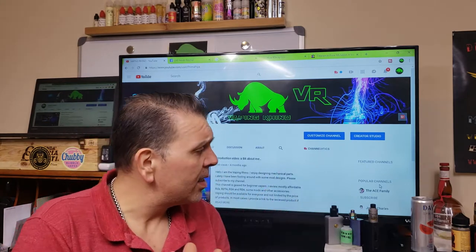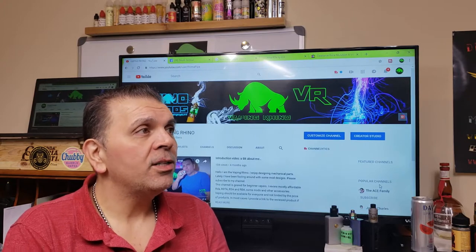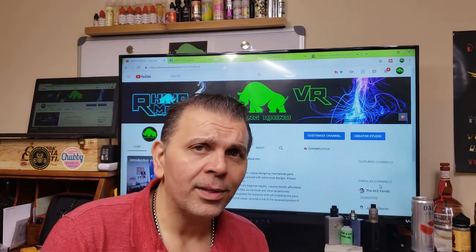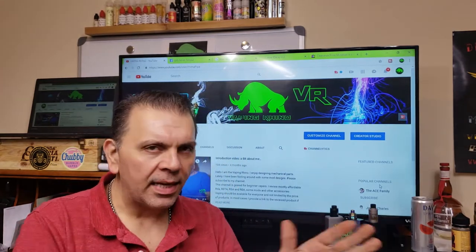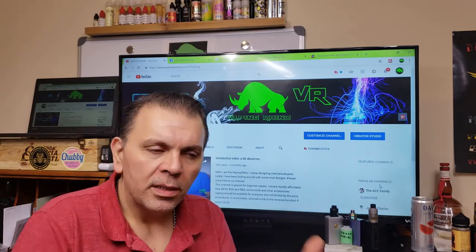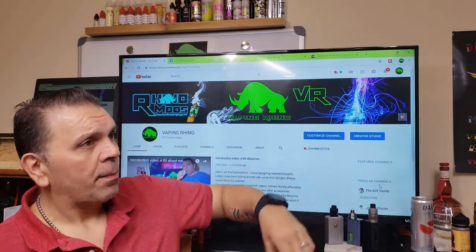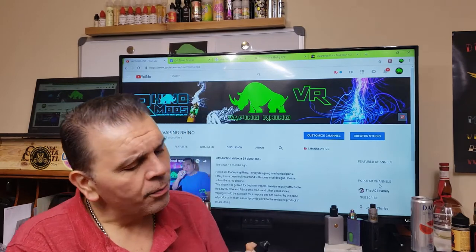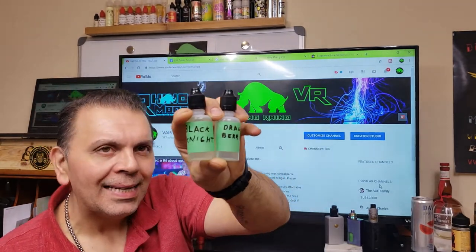His name is Daedalus — he's really really into making his own e-juices. Please don't go and disturb him because he does not make them to sell or anything like that. He made them specifically for us because we've been chatting, and he actually sent me two different bottles: one is Dragon Berries and the other one is called Black Knight.